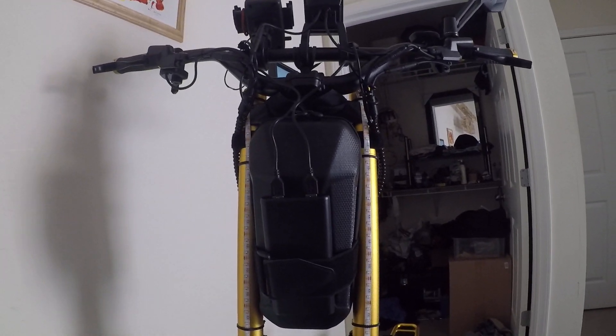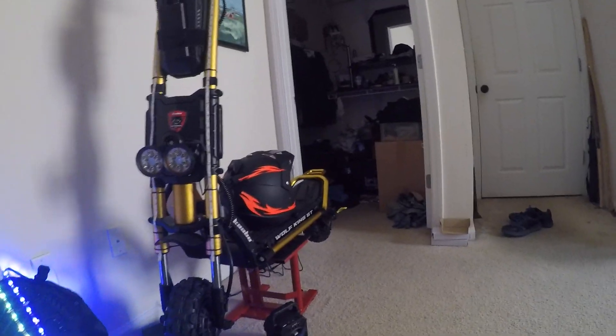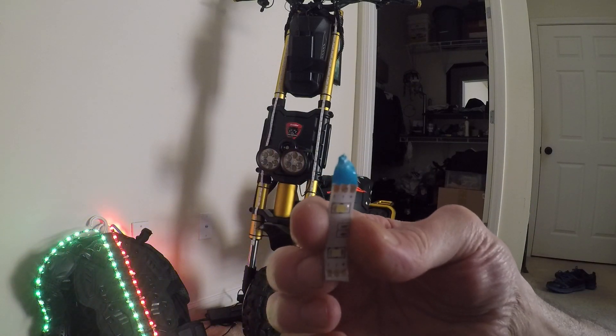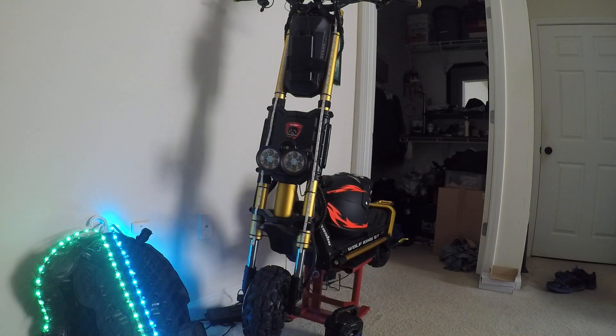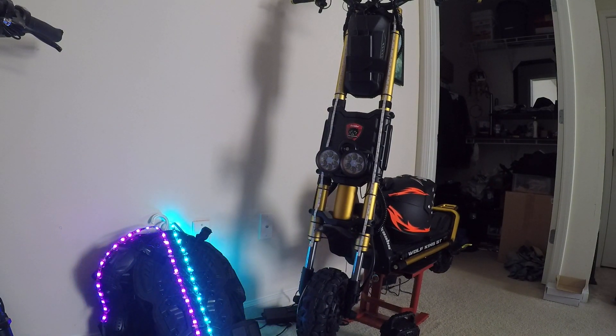The light strips went all the way down the forks. I ended up cutting off two lights from the bottom of the strip — you cut it across the copper point where they show where to cut. For the front forks I cut off about an inch and lost two lights, which is no big deal. On the chest protector I ran them up over the shoulder guards and down my arms. I'm going to add color changing lights to the front — I should have four of them on my chest protector. I really want to glow at night.